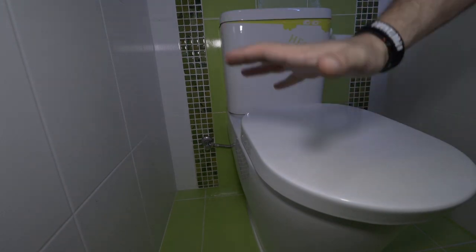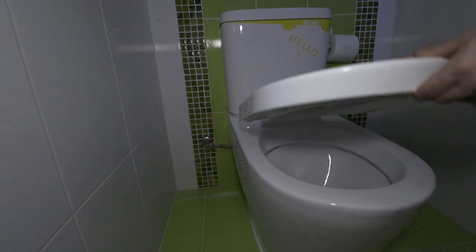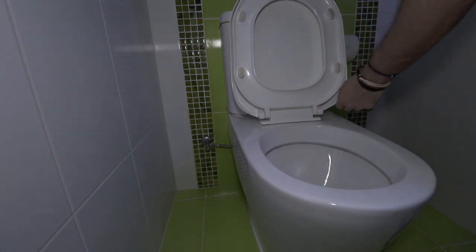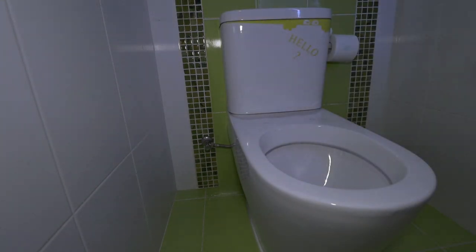Let's start by removing the old seat first. There are two screws on the back at the bottom of the seat — just unscrew them and you can take the old seat out. Okay, so here we have the seat off.